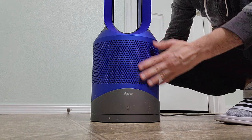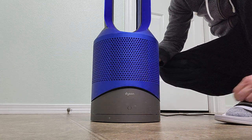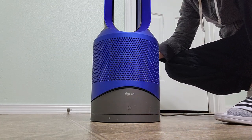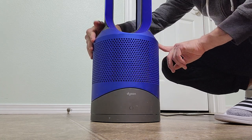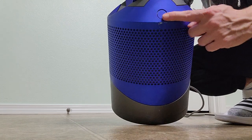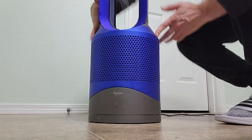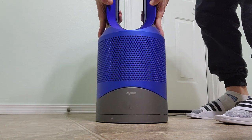So how do you open the filter on this Dyson air purifier and heater from Costco? You push the buttons on the side right here and then lift it up.